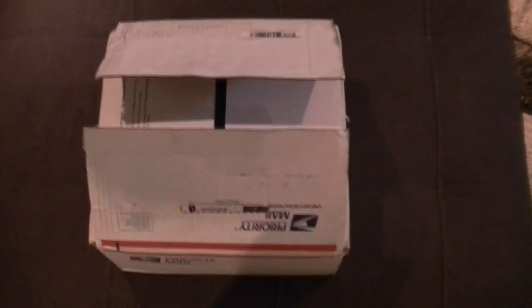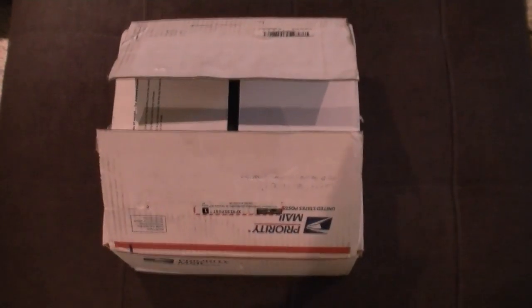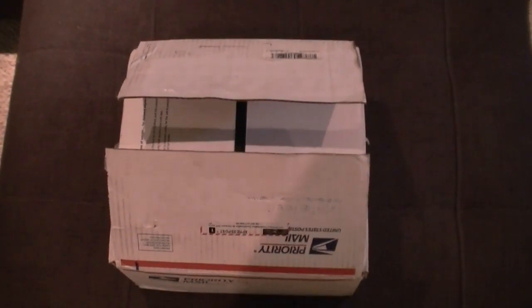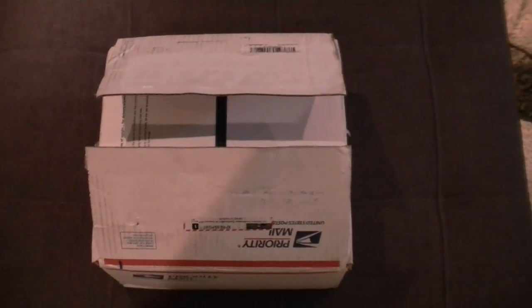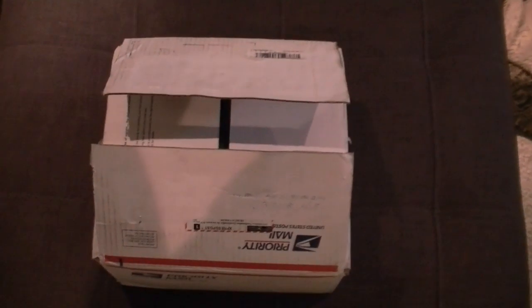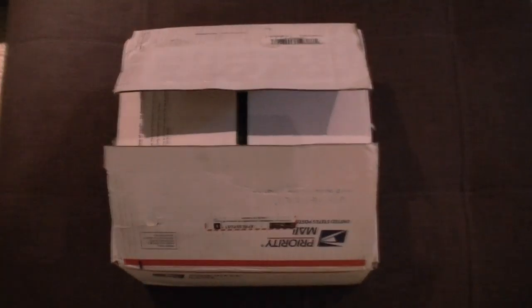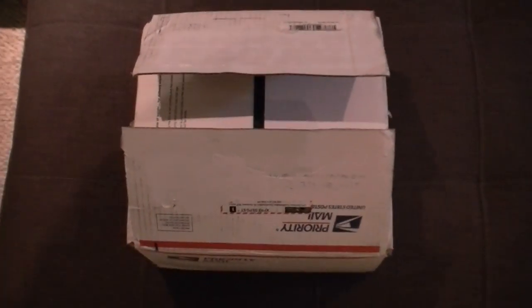First thing to do, in my opinion, is research. Figure out what your needs are for your tank. And once you've got that figured out, I highly recommend ordering your equipment first that you need to order online. Because while your stuff is in delivery and shipment, you can start building your fixture, or start getting things ready for your LEDs to come in.